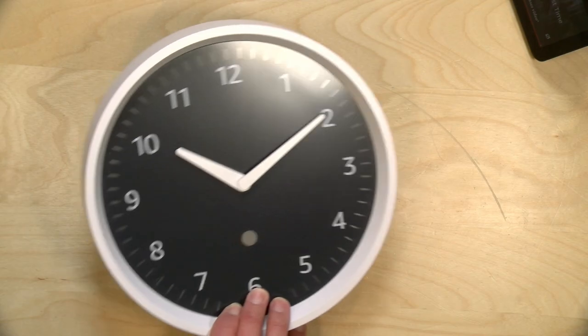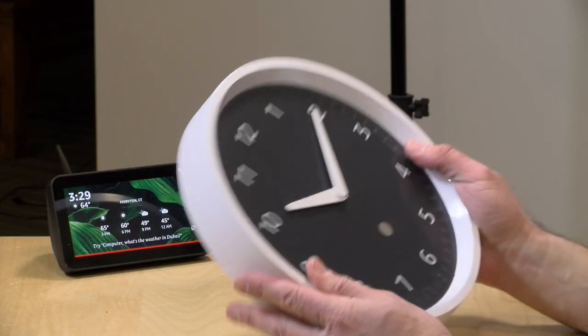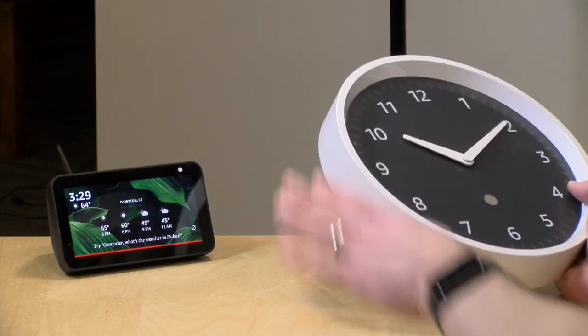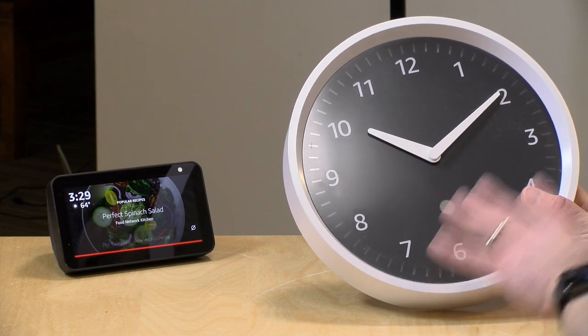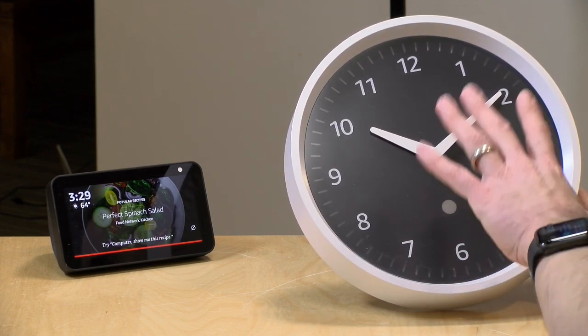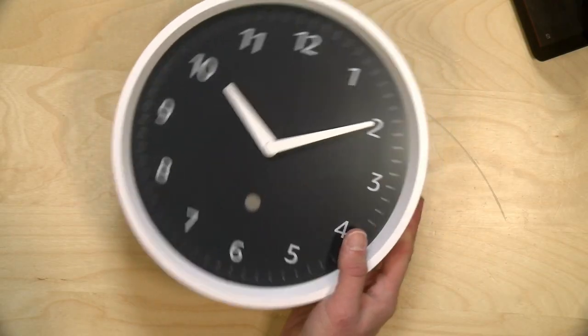What this does is link up with your Echo device over Bluetooth, so the clock has to be in Bluetooth range of the compatible Echo device that you want to link it with. You cannot summon your assistant through the clock, so this is strictly a companion device to an existing Amazon assistant.